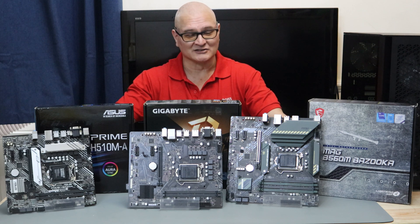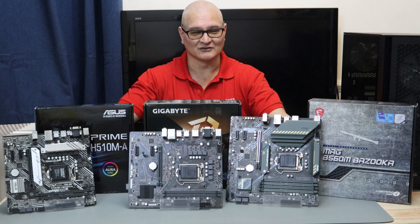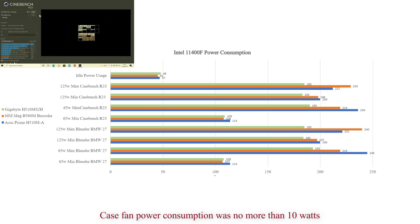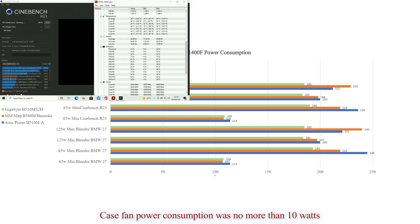Let's see which is the best of the batch and have a look at the test results. You can see the way they work - they'll turbo and come back down to the speed they want to be. Under 65 watts everything went fine, nothing got too hot. The Intel fan is noisy, and it isn't powerful enough to run under 25 watts. All the scores came out pretty good and there is one leader.